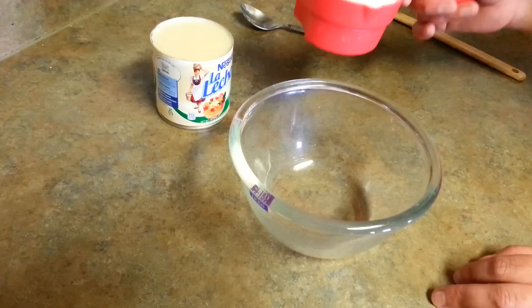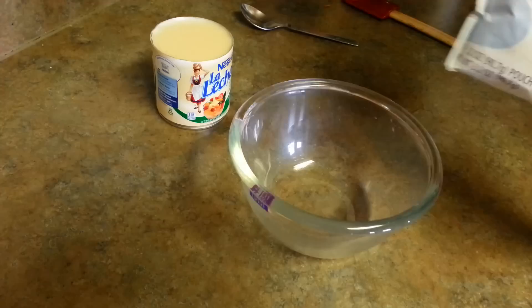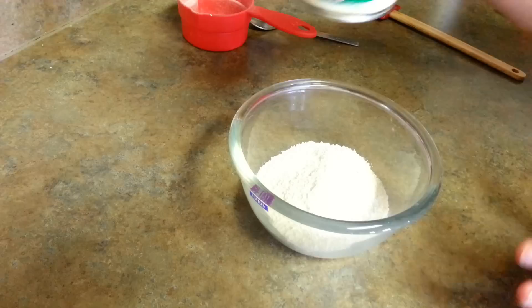Let's see what ingredients we need. Here I have one cup of dry milk powder — it's instant dry milk, non-fat, which I am using. You can use any; if you want you can use full fat also. I've seen people saying we can't use non-fat, but yes, definitely you can. This is the one I am using — non-fat from Walmart. Along with it I need sweetened condensed milk, which is also fat free.